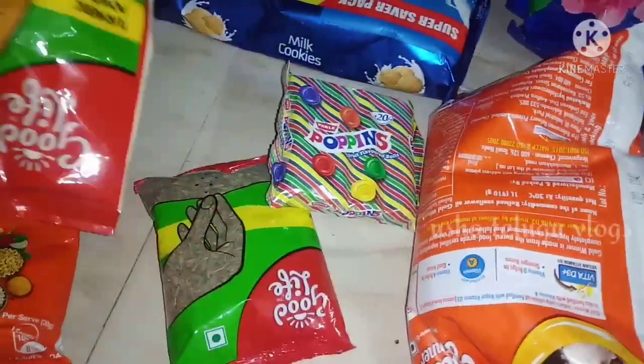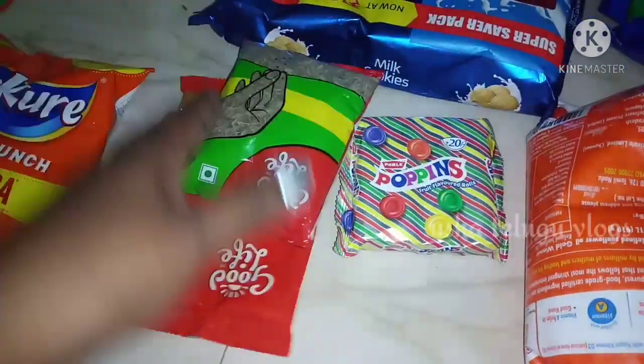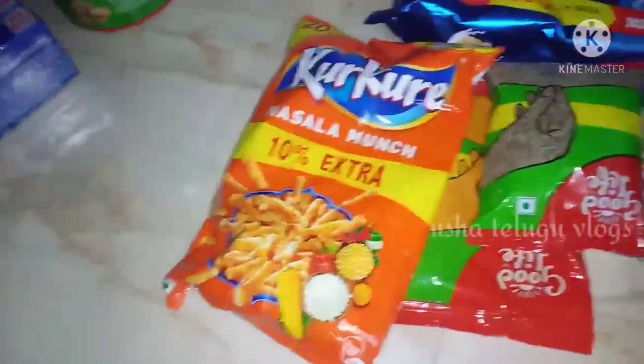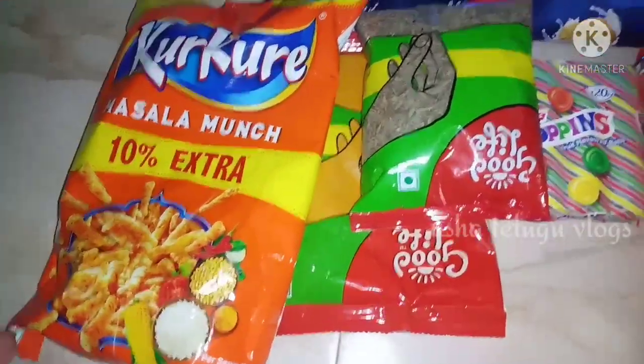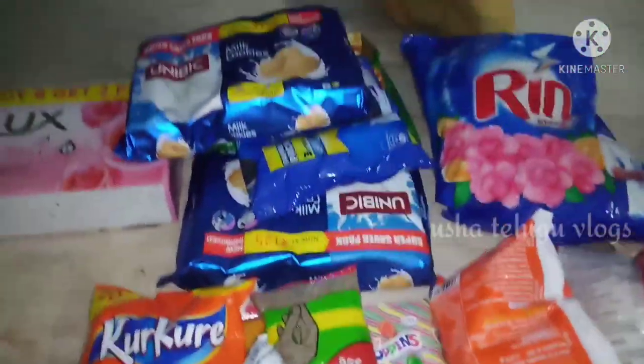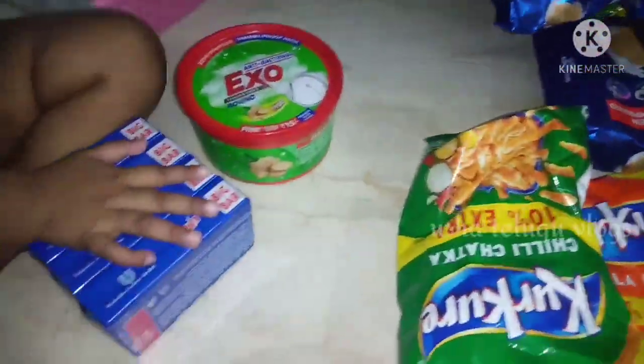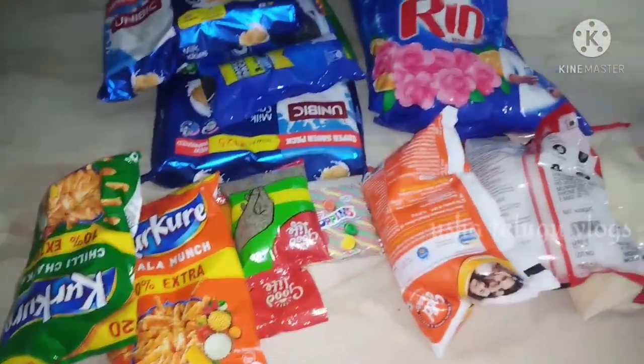This is a small piece of bread. I am going to change the bread and add some ingredients. This is Bombay Rava and Gold winner oil. This is Jilakara, and I'm going to add a few biscuits — you can use biscuit packets as well.